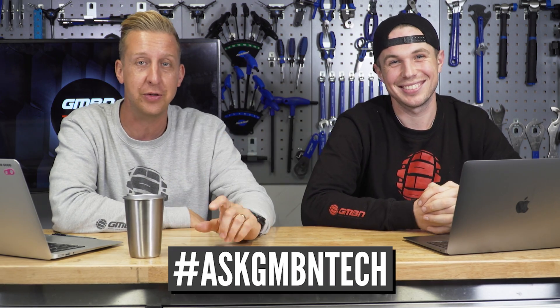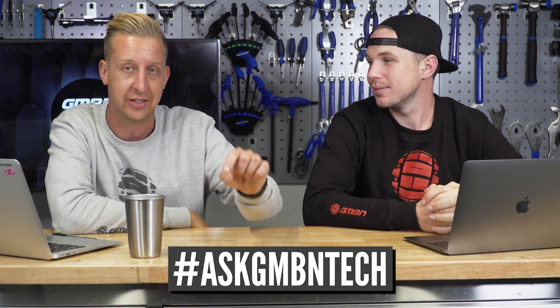This is Ask GMBN Tech, the weekly Q&A show where you ask the tech questions and we hopefully give you the answers that you want. Get your questions in using the Ask GMBN Tech hashtag in the comments and we'll get underway.